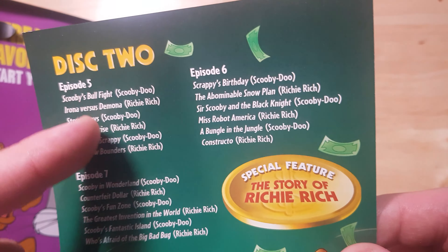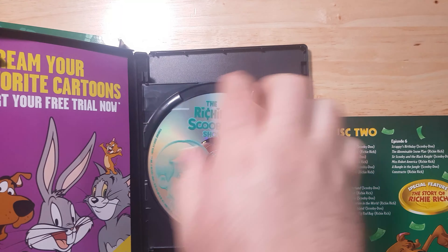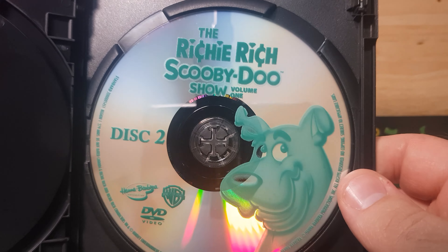On the end, Disc 2 does have the special features, which is pretty good. We've got Disc 1 here with the green tint and Richie Rich on it. Turn it over, we've got Disc 2 with Scooby-Doo. It's really weird seeing Scooby-Doo second rather than first — but keep in mind this is titled Richie Rich first, so it obviously makes sense to use Richie Rich first.